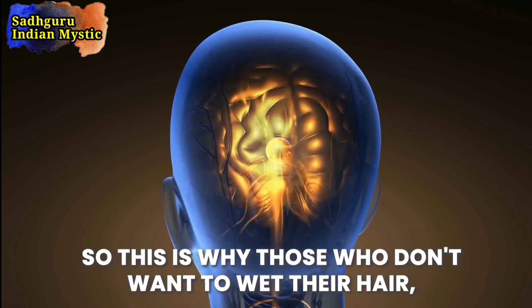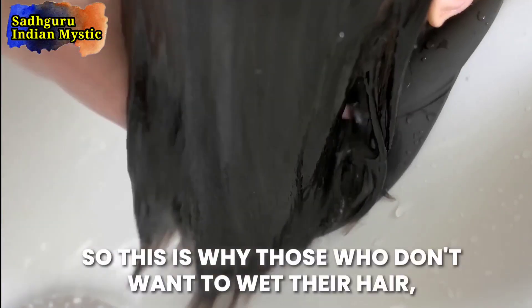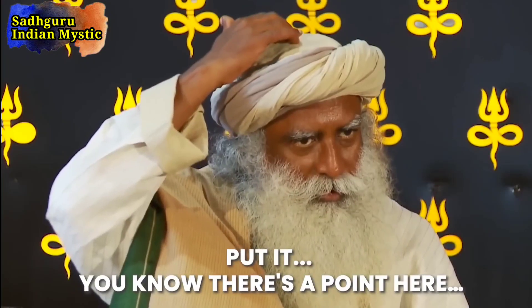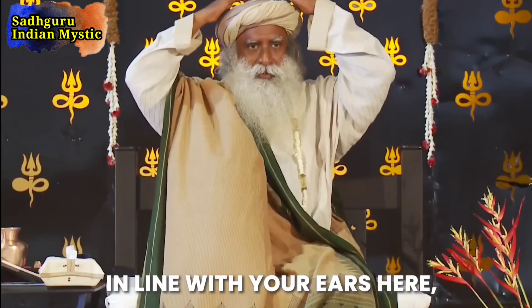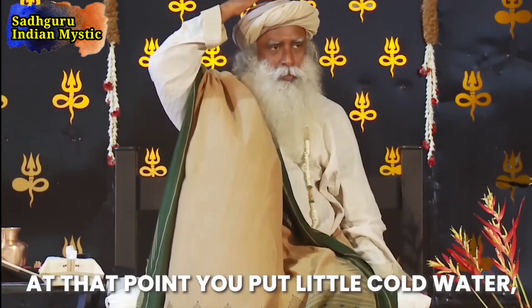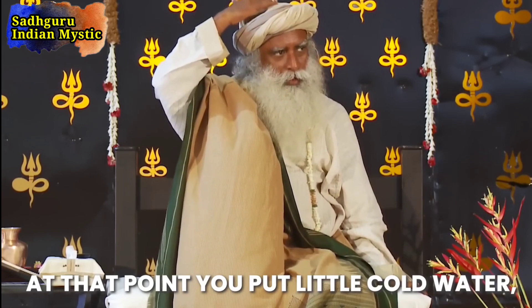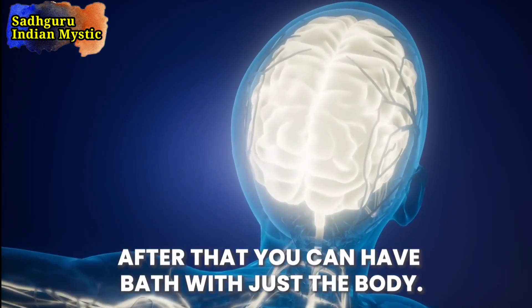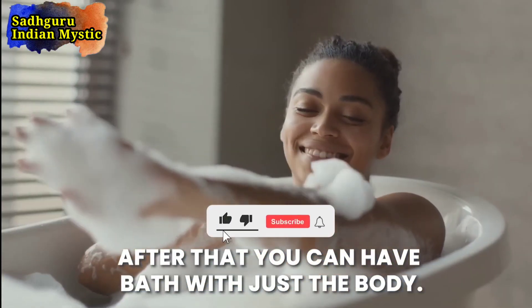For those who don't want to wet their hair, at least take a little bit of cold water and put it on the point in line with your ears. At that point, you put a little cold water, and immediately you will see a certain cooling happens in the head region. After that, you can have a bath with just the body.